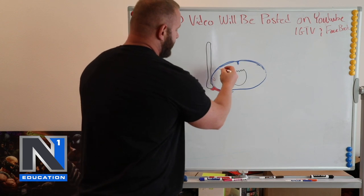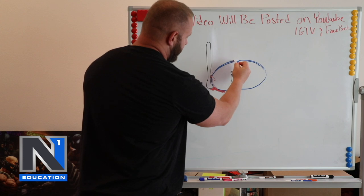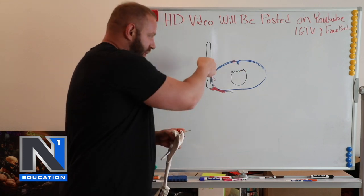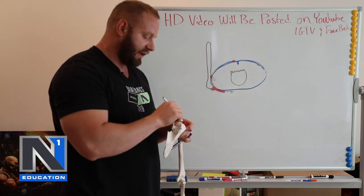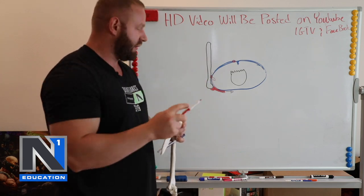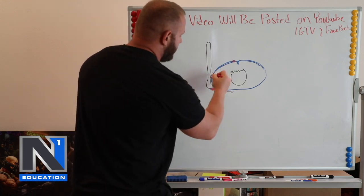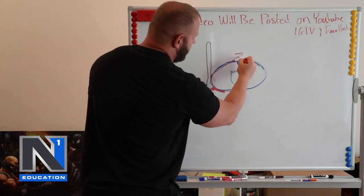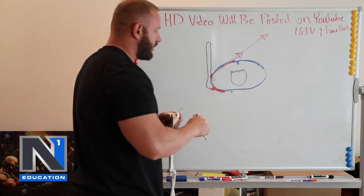If you think about my pec fibers at this position — this is my insertion point, I have an origin over here — we have different divisions of the pec pulling either more down or more up, like costal and clavicular. Roughly at this point, the direction those fibers are pulling is more across the body. That's the vector.